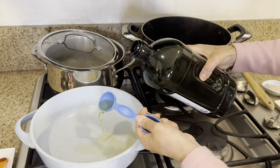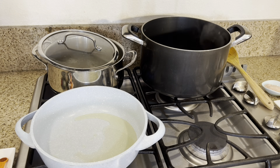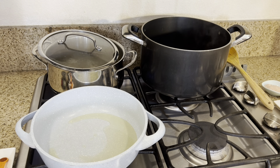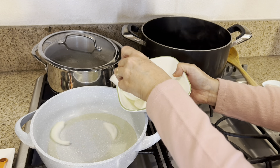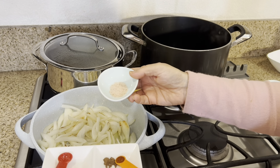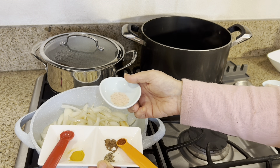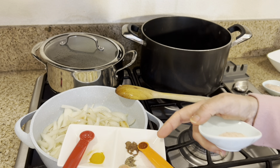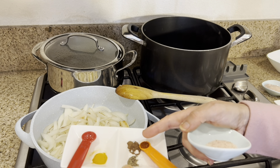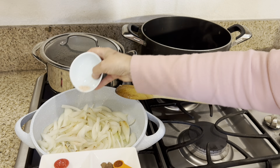Now we're going to add three tablespoons of avocado oil. We put the oil on high in the beginning until it warms up, then we put it on medium. We're now going to sauté the onions. Over the onions we're going to put half a teaspoon of Himalayan salt, one quarter teaspoon of turmeric, one eighth teaspoon of saffron, one eighth teaspoon of allspice, and one eighth teaspoon of black pepper.